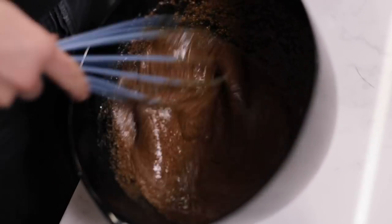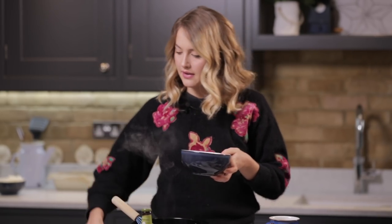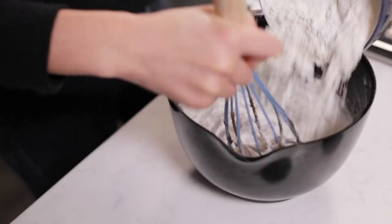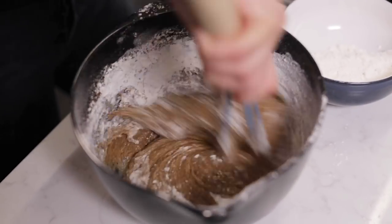The next thing to do is add the baking powder into the flour and give it a little mix so we get an even consistency throughout. Then I'm going to add the flour straight into the wet batter, just bit by bit and mix as I go.